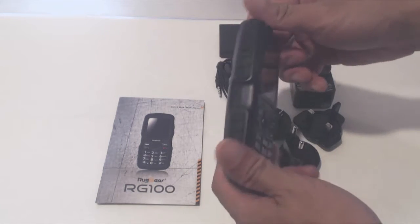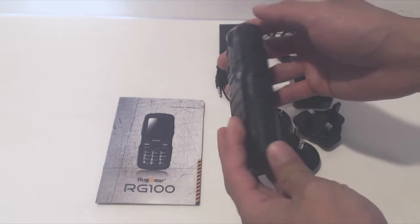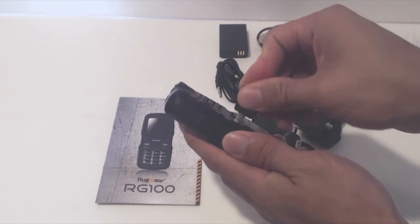The phone looks a lot like a classic track phone, though a bit bulkier and more heavy duty. The plastic seems decently durable, on par with an outdoor walkie-talkie.